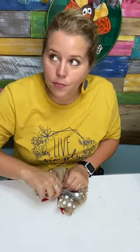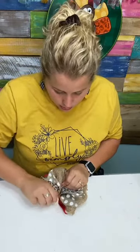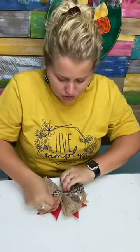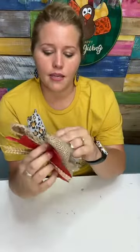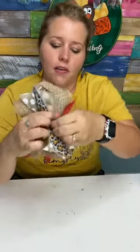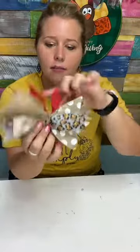If you need to, you could also use zip ties or pipe cleaners. I tied a double knot — this thing looks like a hot mess right now, but that's okay. Rotate your jute string with the knot until that knot is on the bottom — like on the edge of the bow, not on the front, not on the back, on the edge.